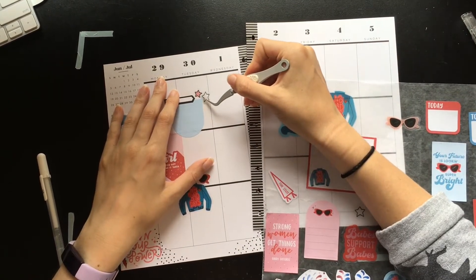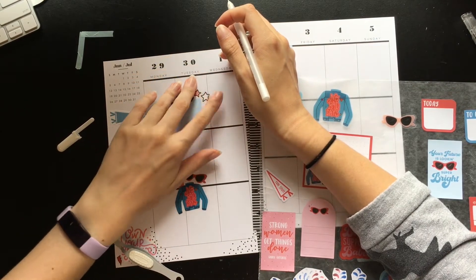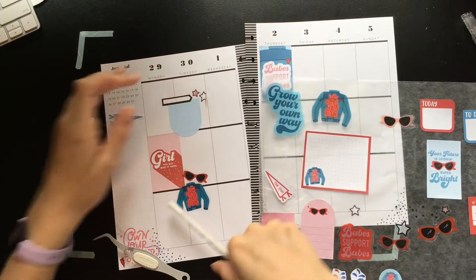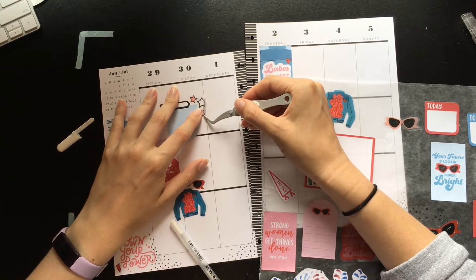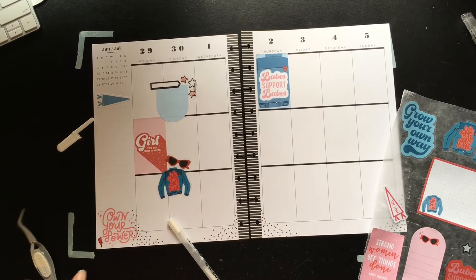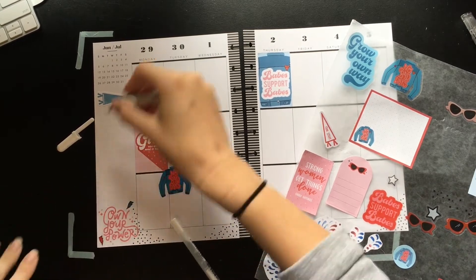I'll add one of these white ones. I am gonna have to color in that line underneath it, though. If I put another pink star down there, I probably need to cover it. Oh, surprisingly not — okay, cool. I do really like that 'Own Your Power.' Let's add the blue lightning bolt there too — it kind of makes me feel like I'm Thor.